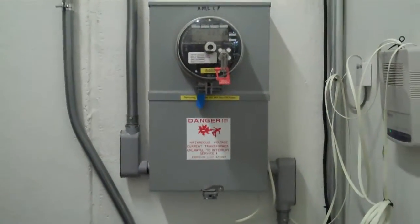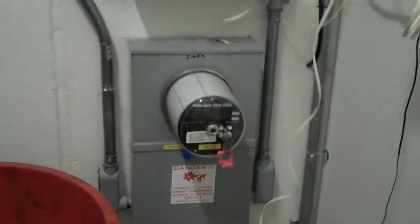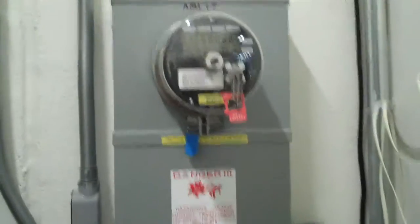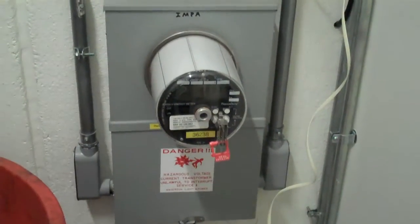Now we're looking at the electrical meters. There are actually two meters here. One meter is for EMPA and the other meter is for Anderson Light and Power. They have an arrangement where they can feed power back to the network for reuse.